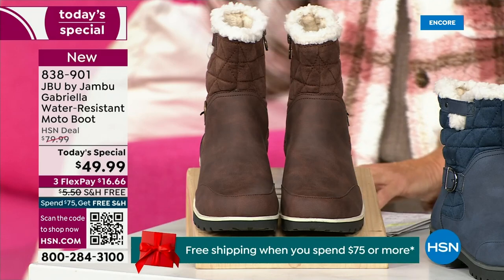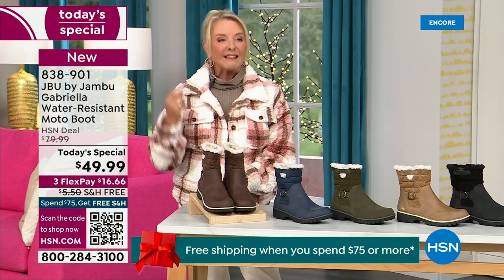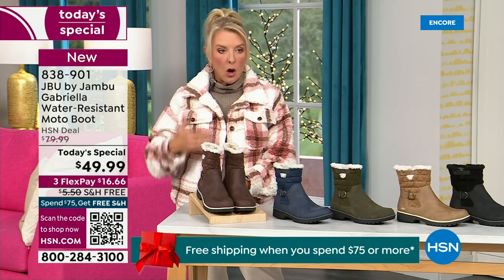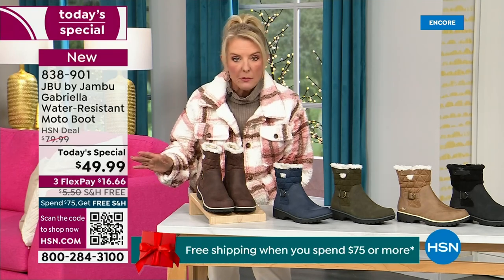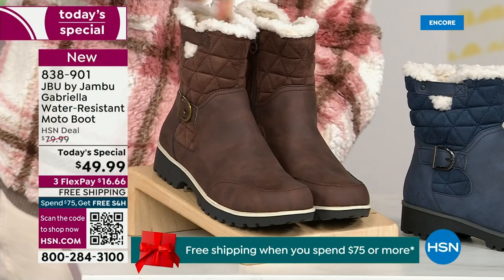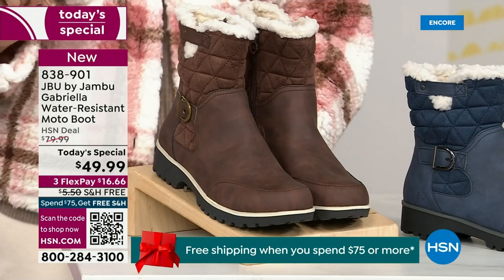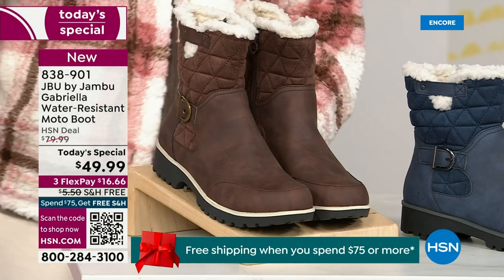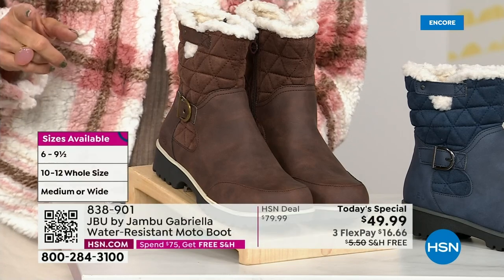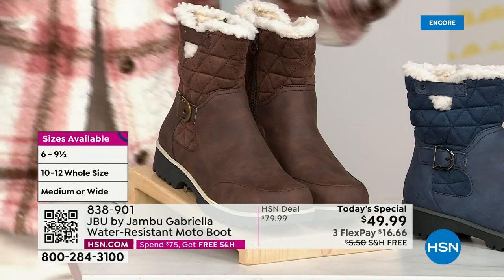We actually have two shaft sizes. If your calf is a little more athletic, you want to go for the wide leg opening. I'm wearing the medium leg opening, which is unheard of when it comes to boots. We have two different circumference sizings: medium or wide width. And the icing on the cake — we go size six, six and a half, whole half sizes up to 10, 11, and 12. We even have the foot size in medium and wide width.